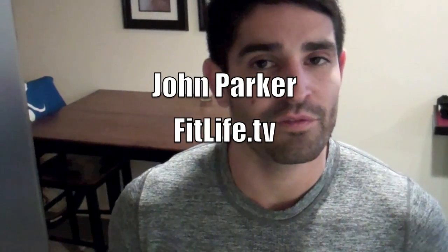Good morning, this is John Parker here from FitLife.TV. This is your daily upgrade. I have a quick and delicious recipe to share with you today. We're really just assembling a couple of ingredients, but it's a perfect way to start off your day, get a ton of nutrients, and it's going to keep you filled up throughout your morning.